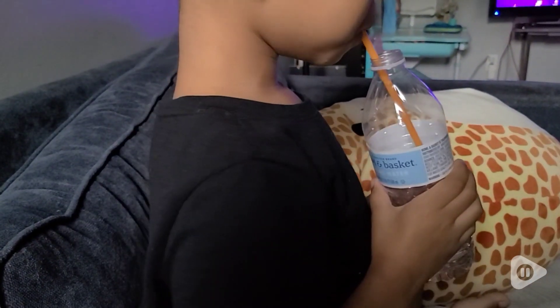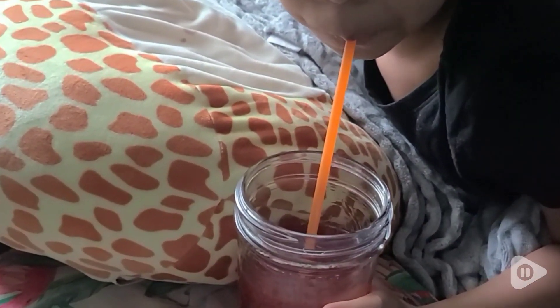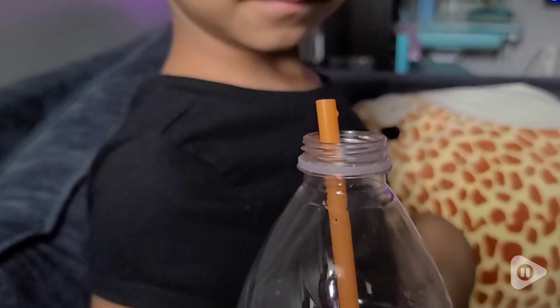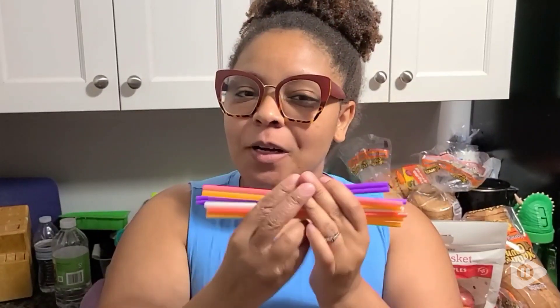These disposable ones are perfect — they are super fun and we use them all the time. It's perfect for when guests come over. One of my kids likes their top on, one doesn't, so it works for either. If you are looking for straws in different colors and nice quality, I would definitely recommend these.